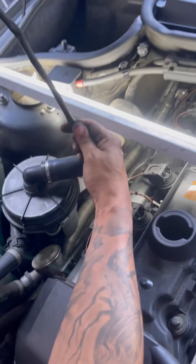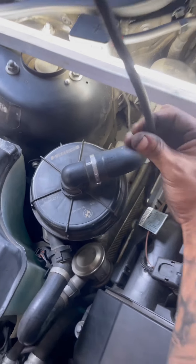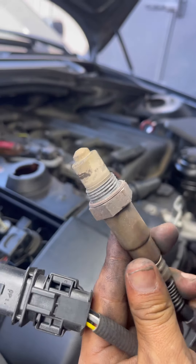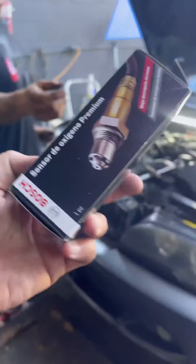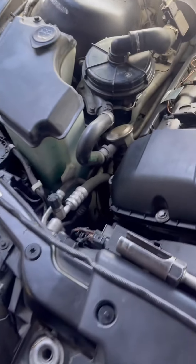Now he's taking out the first oxygen sensor. Remember guys, always use Bosch — Bosch for BMWs. Shout out to Bosch.